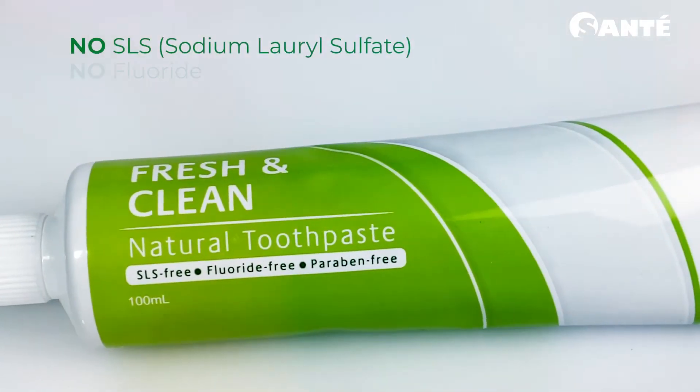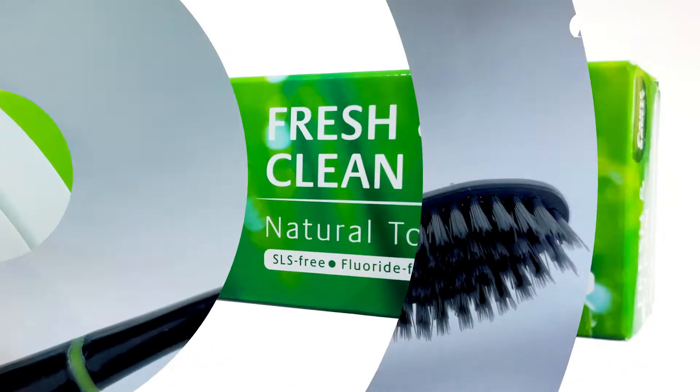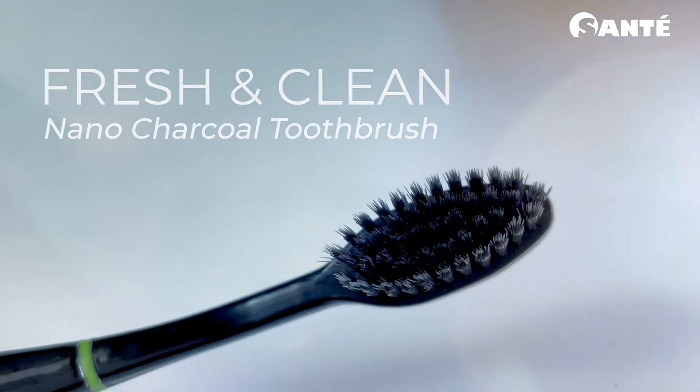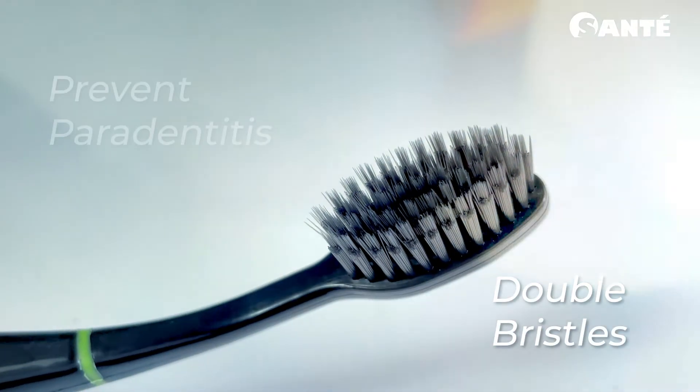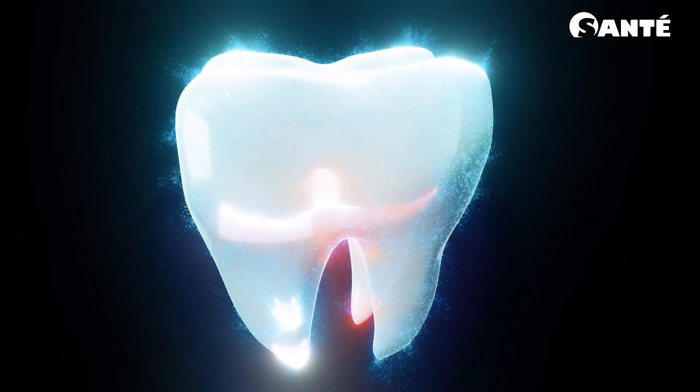Fresh and Clean nano charcoal toothbrush uses double bristles, which is perfect for prevention of paradentitis and protection of gums, making the teeth and gums healthier through its antibacterial and whitening function.